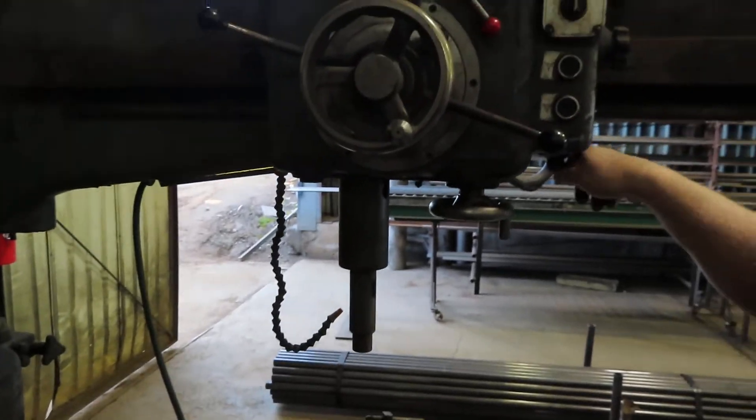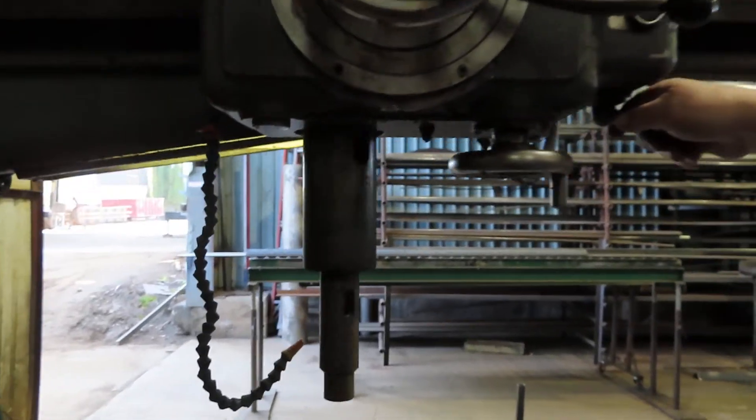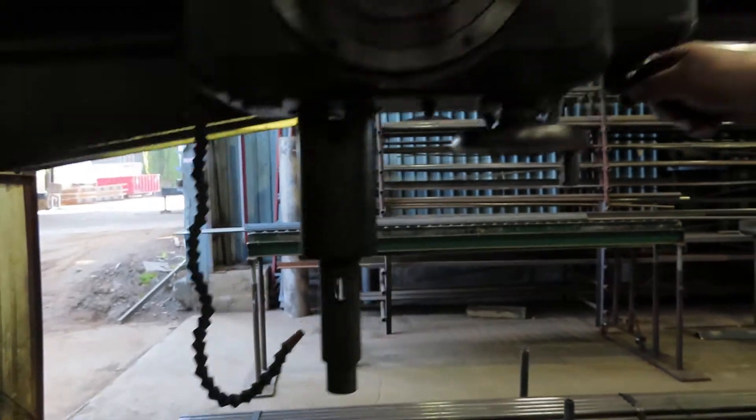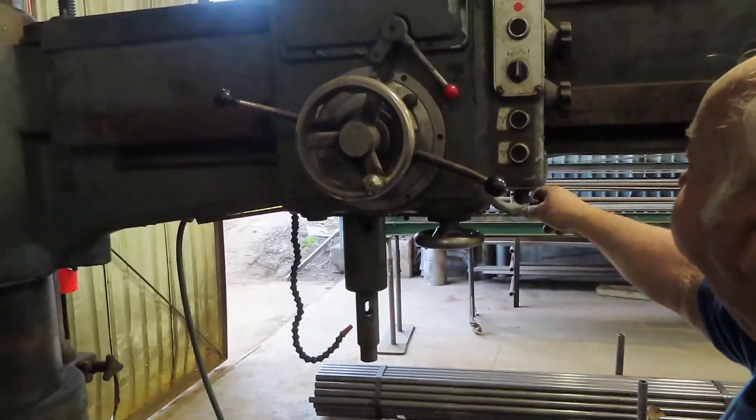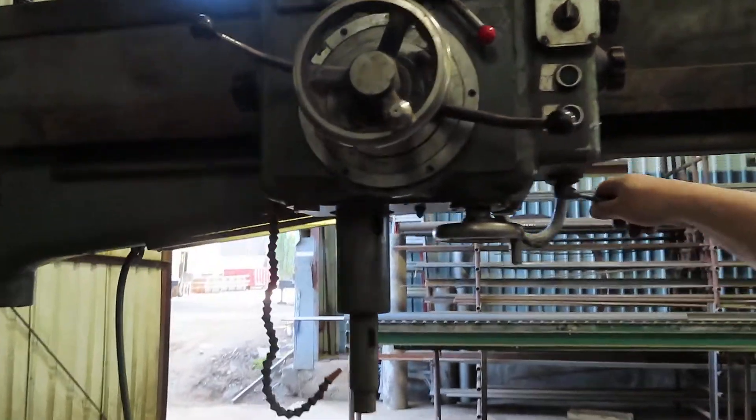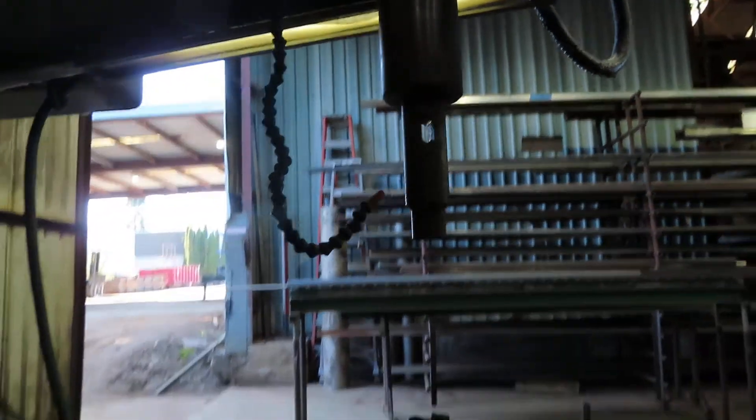We're recording, now we can go. Forward. Reverse. What's the maximum RPM? I don't know. Figure it out.